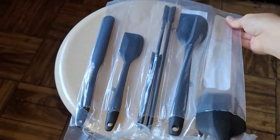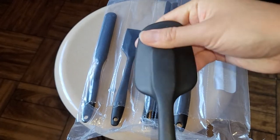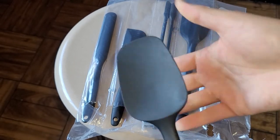So we got this one, which is kind of like a spoon. It's actually super, super flexible, as you can see. Depending on your use, that might be a good thing, that might be a bad thing.